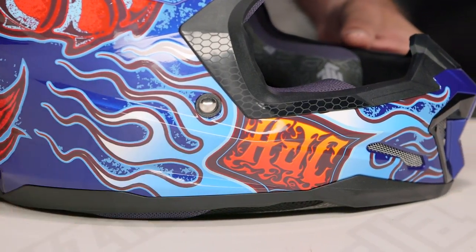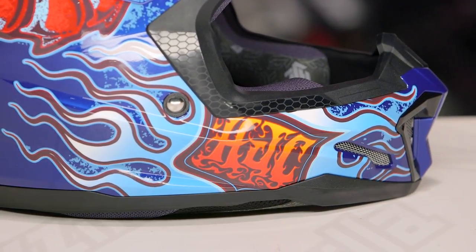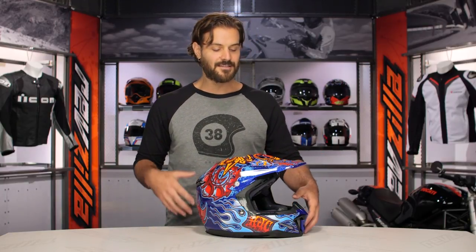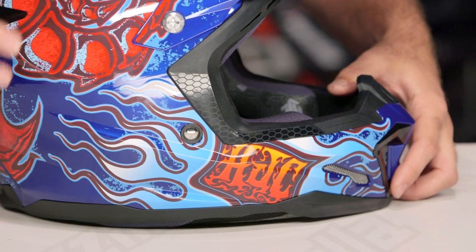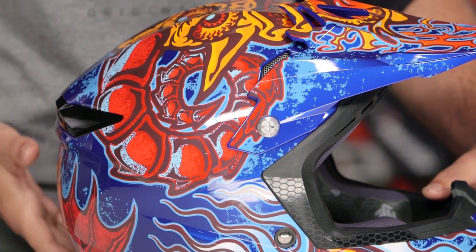The HJC logo done up front features bright oranges and reds surrounded by intense blue flames, and it works its way through. To me, this helmet looks like a designer from a 90s Gwar video came up with the wackiest idea possible and hand-painted it over the entire helmet.